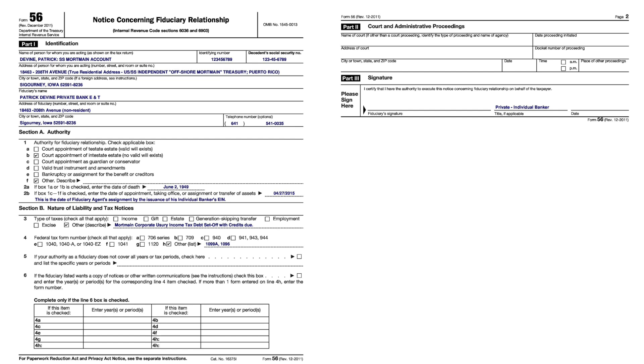You've taken control and put this into the private system as a non-usury, non-taxable, non-profit organization. Down in item three, I put 'more domain corporate usury income tax debt setoff with credits due.' We're not coming in for income gift to state or any of that — it's a more domain corporate usury income tax debt setoff.